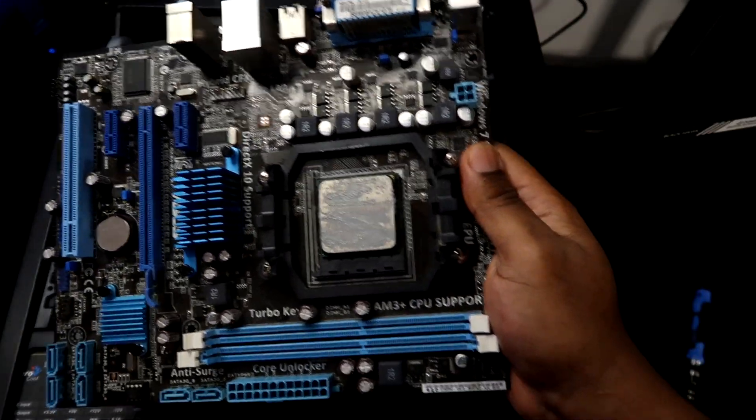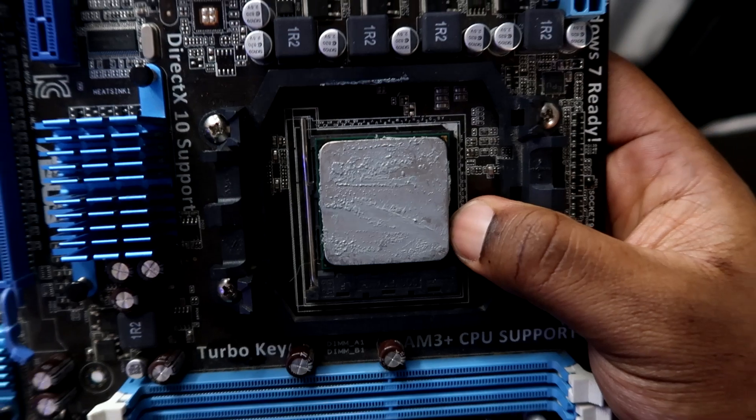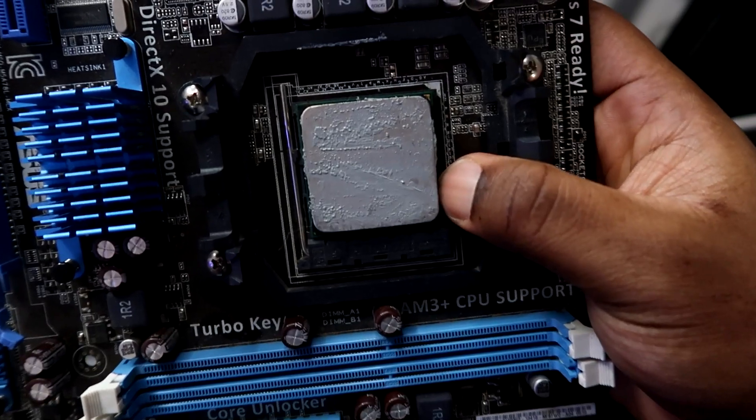Last but not least, the CPU can cause a no display issue. If your processor is not making enough contact with the cooler, or is not dispersing heat fast enough, your PC may detect insufficient cooling and cause a no signal. Make sure when putting your PC together that you apply enough thermal paste or thermal compound on the processor properly, get it nice and snug flush against the cooler, and confirm it is cooling properly for your system.